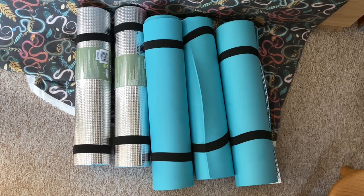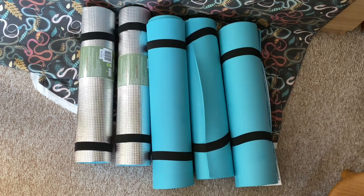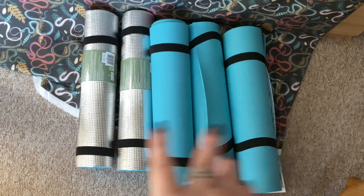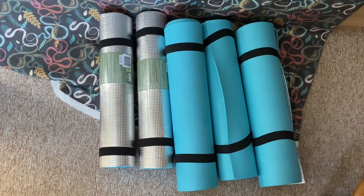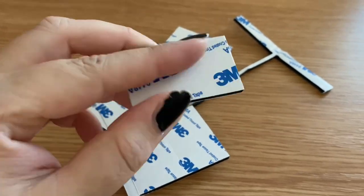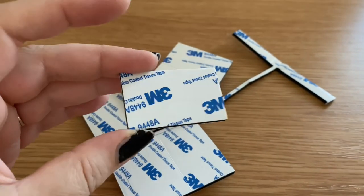These are the foam mats I'm going to surround the vivariums with. As you can see, I've already started folding some of them the other way so they're easy to apply to the tanks — the two silver ones are just how they came. I'm going to slide this mat down behind Estrella's vivarium and then do Artemis's vivarium as well. I'm deliberately not going to block the ventilation holes because we need those. I've got double-sided sticky foam pads to attach the foam mats.